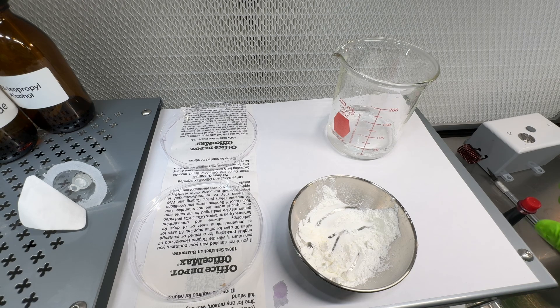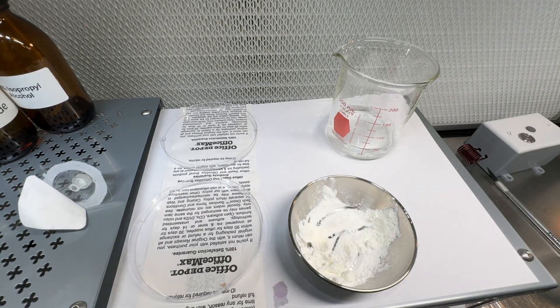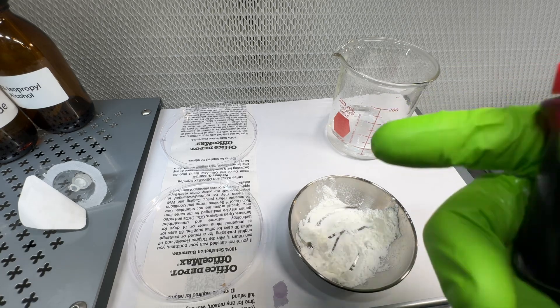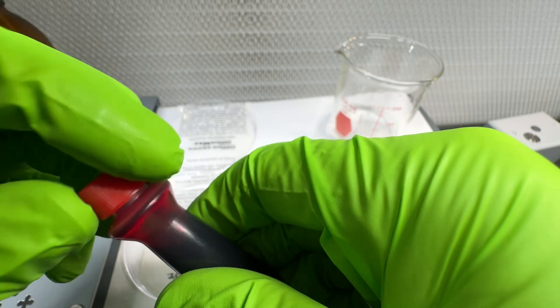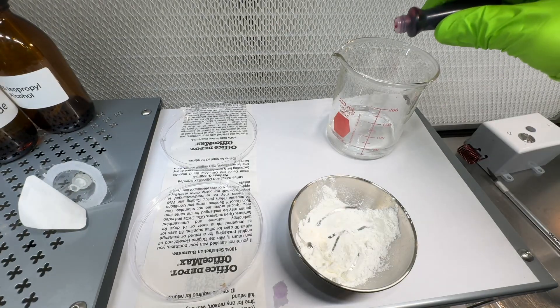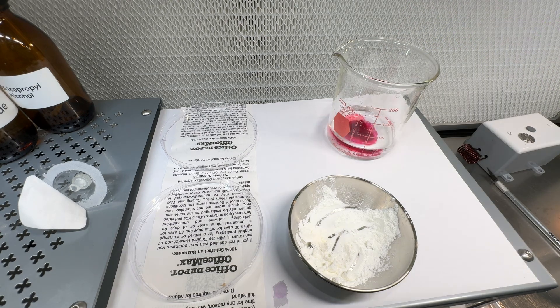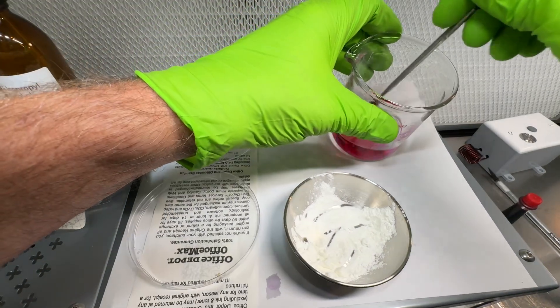What happens to the peptides? In our last experiment we used some activated charcoal, mixed it in with distilled water, and made a black solution turn clear again. This time we want to use some red food dye, which is molecularly about the same size as a peptide.